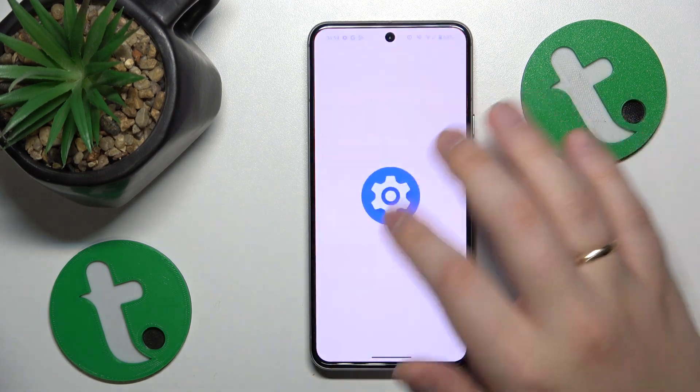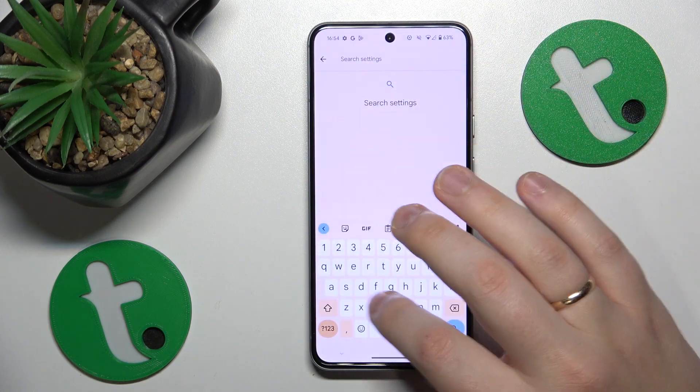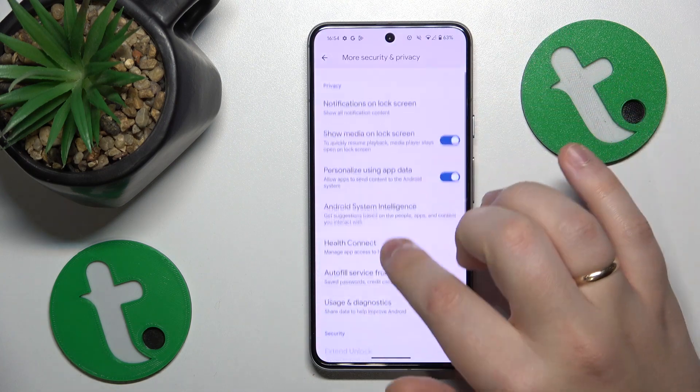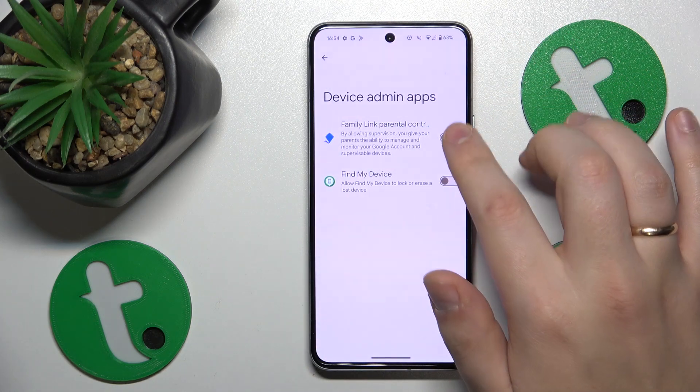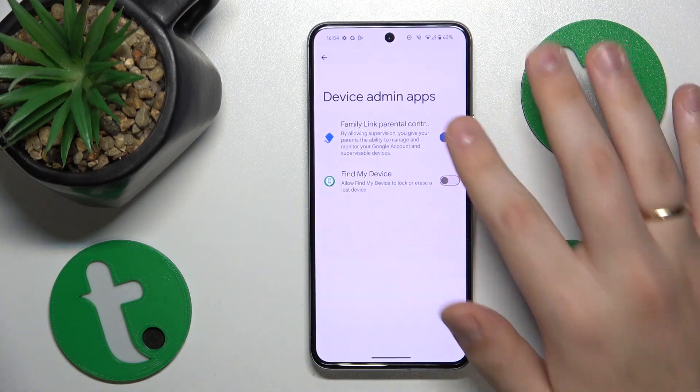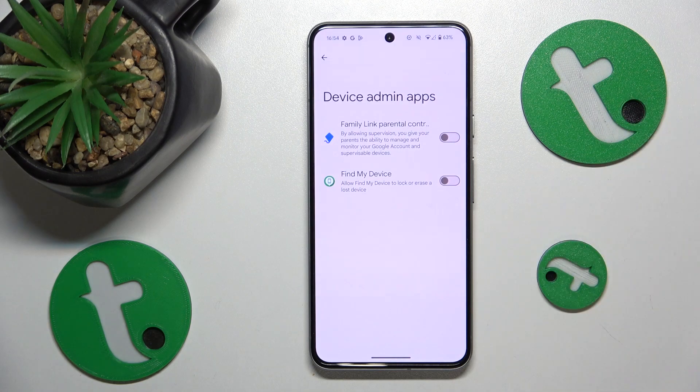On top of that, you can also go into Settings. At the search bar, input the query 'admin', then go to the Device Admin Apps list and restrict this permission to all apps that might have it. If you see any apps with this permission active, just deactivate it right away and see if that helps.